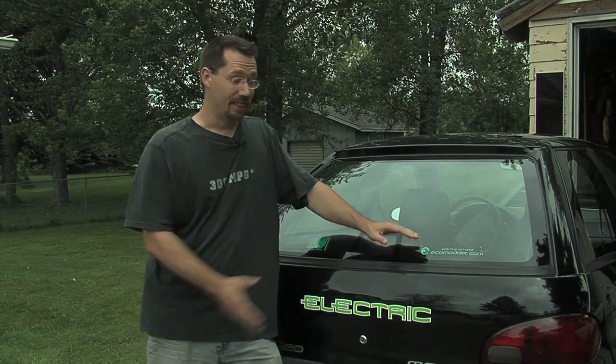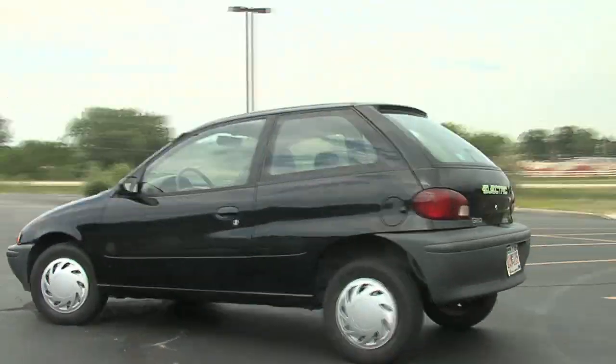Hi, my name is Ben Nelson, and this is my electric car. I built it with basically no experience in automotive, engineering, or electronics. And if I can build it, so can you.